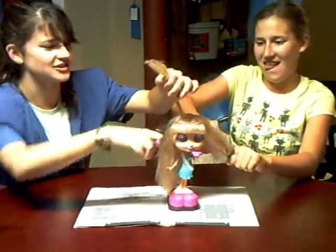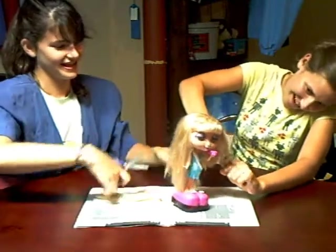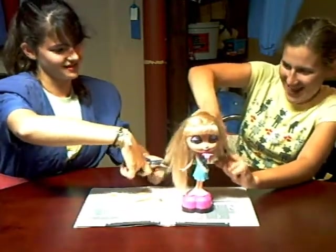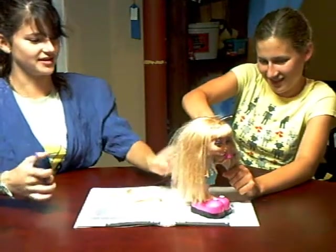Oh, I can't get this hair tie out. She wants lots of layers. Emily, what do you do if the scissors don't go through? You chop harder.